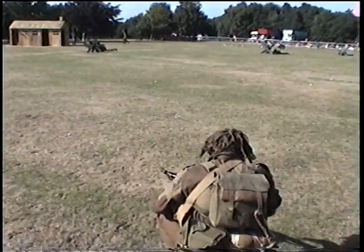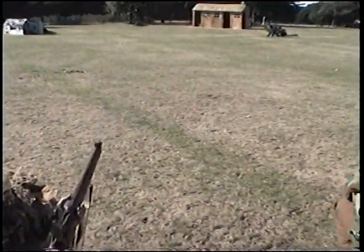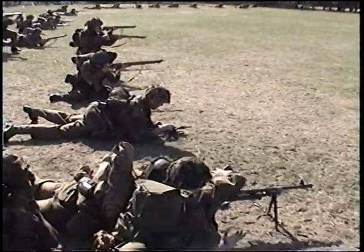Which I can tell you from experience is absolutely the worst helmet ever issued to any army at any time ever. You'll never see anybody running without having to hold the damn thing on, or it'll stun you.